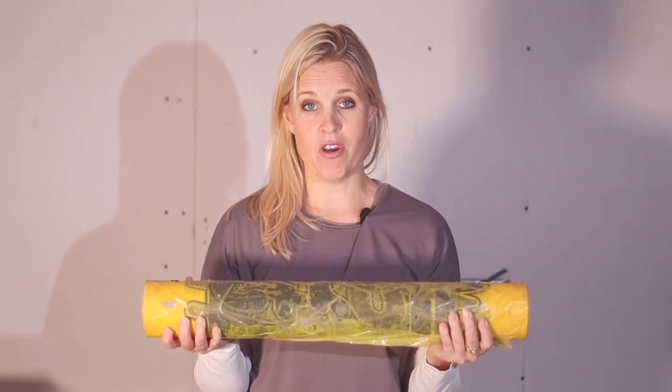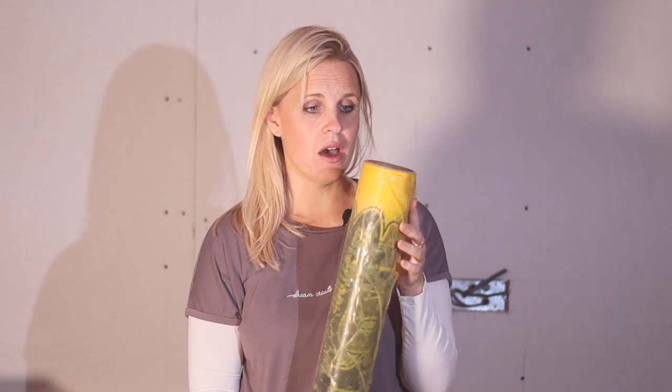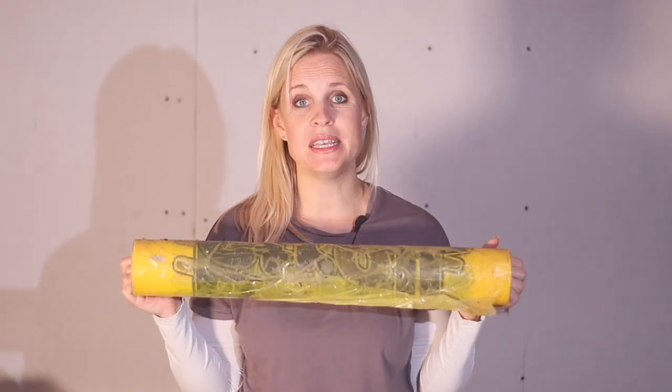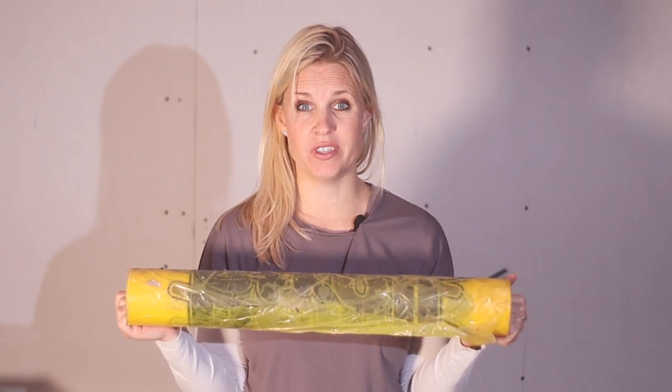Another one on the housekeeping front is a roll of this stuff. This one is Roll and Stroll, but basically this is to protect any of your surfaces underfoot — carpet, flooring, anything that you don't want ruined during the building or renovation process. We've had this on our stairs for about 18 months and the carpet underneath is still in perfect condition. It hasn't ripped, hasn't scraped, and it's had a lot of people and a lot of work going up and down it, so it really is worth investing in some of this.